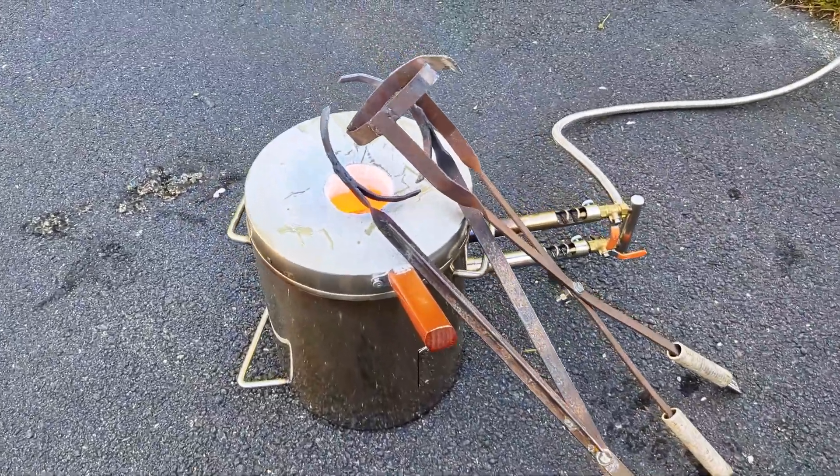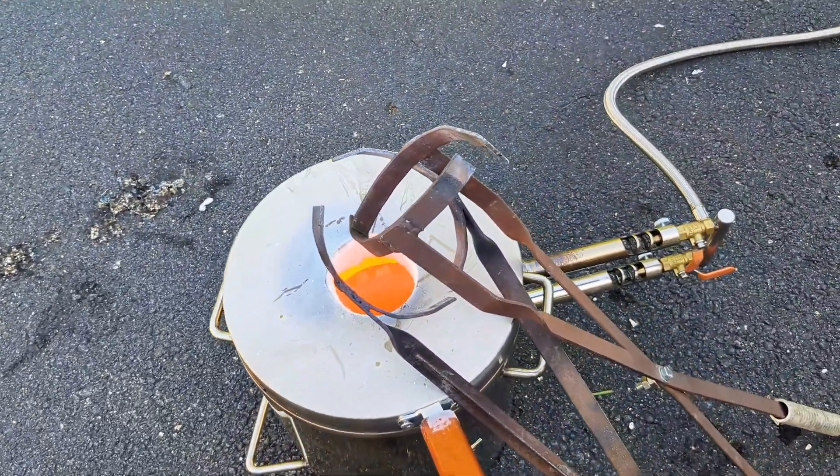Before handling the crucible with your pouring tongs, make sure to warm them up first.